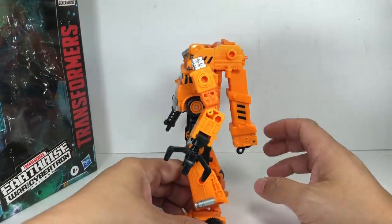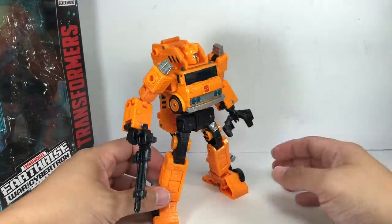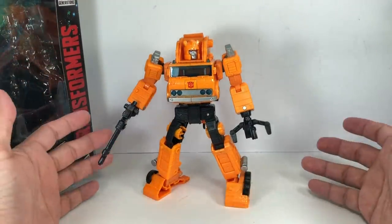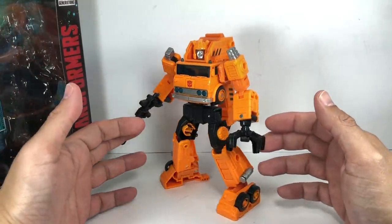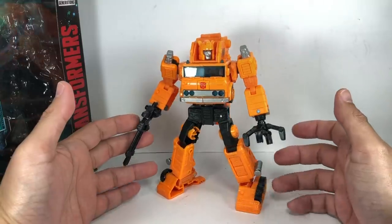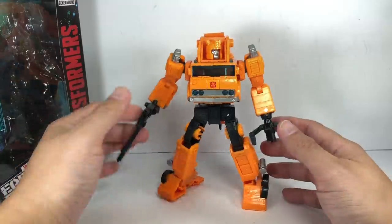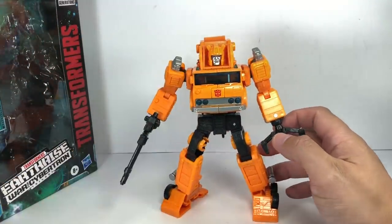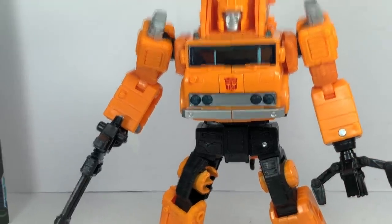Right now, this one is looking absolutely gorgeous. The proportions are great. The old G1 toys' proportions weren't as great, but they transformed really nicely. This one's really nice, and I'm now a Grapple fan. I cannot wait for the Inferno version of this figure. Let's give you a closer look at the details, starting with the head sculpt.